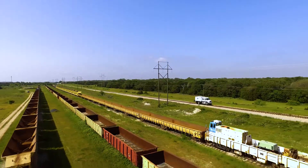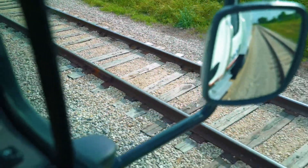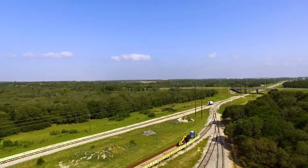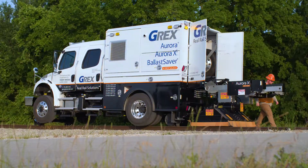Individually, the technologies found in Aurora X4 have scanned more than 170,000 miles of track. Together, they're ready to streamline your next inspection challenge.